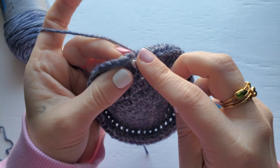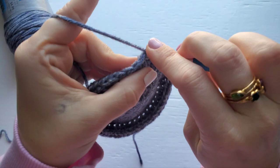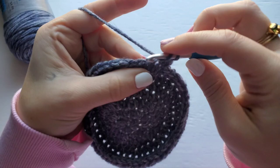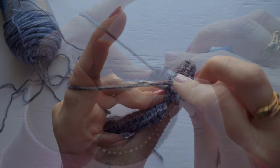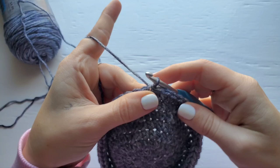For row eight, chain one and just half double crochet into each stitch around. Work your way around and then meet back with me at the end of the row. For this row you should have 55 half double crochet.